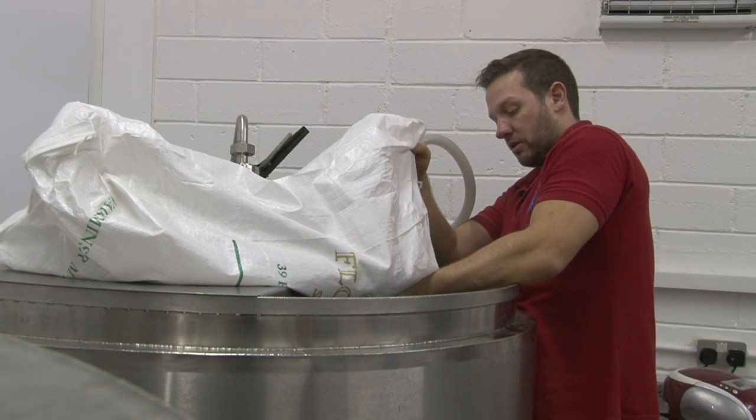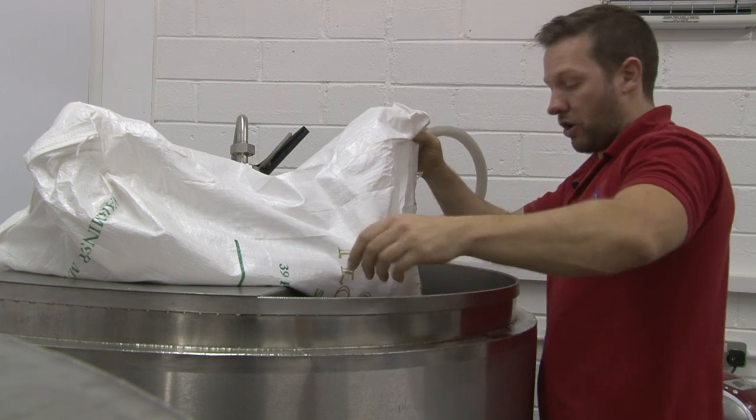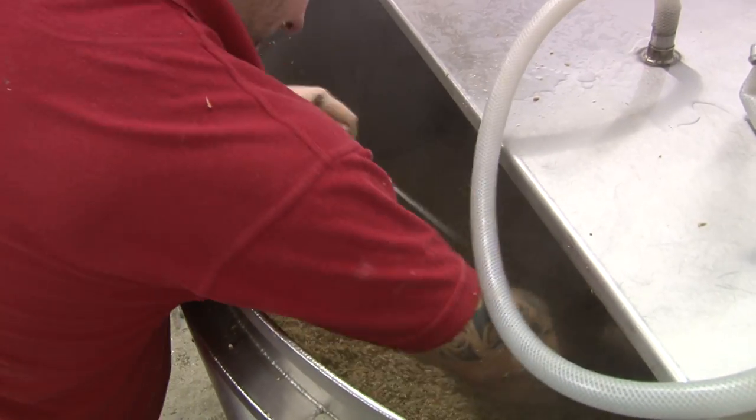After mashing in now, I'll leave it settled for an hour and a half and then I'll run it through into the copper. The copper is where the water boils — it works similar to an everyday kettle. Originally it would have been made from copper, which is where the name came from.